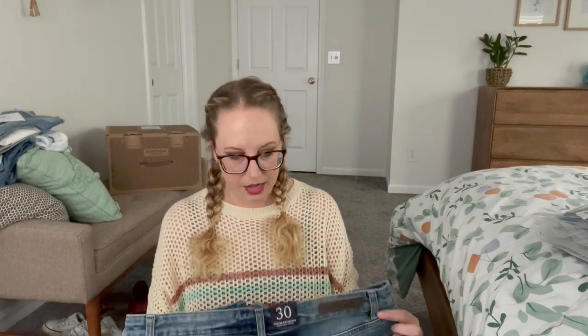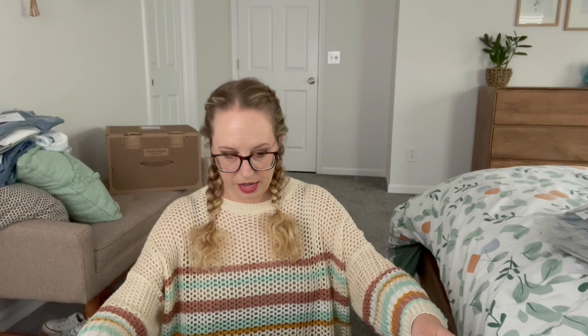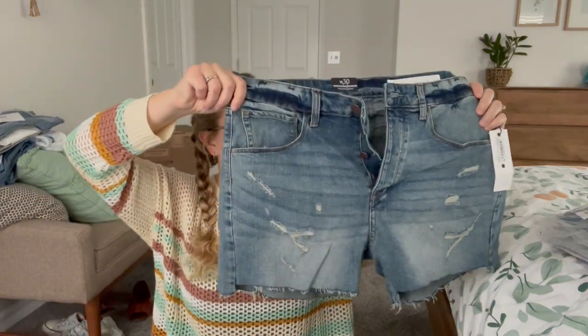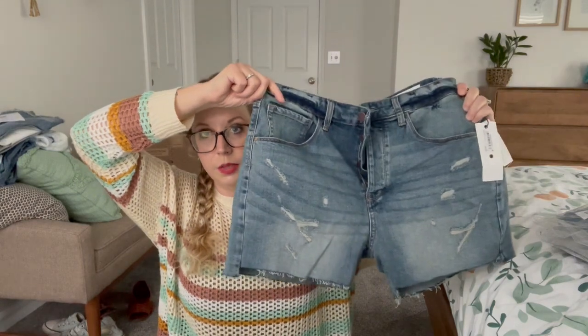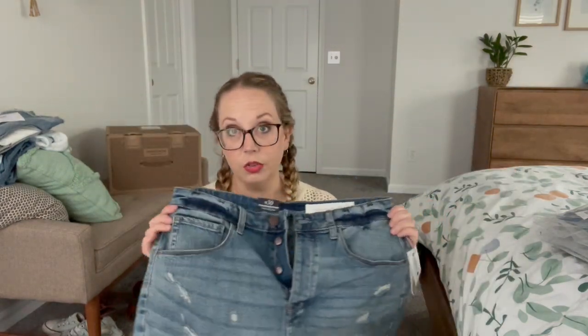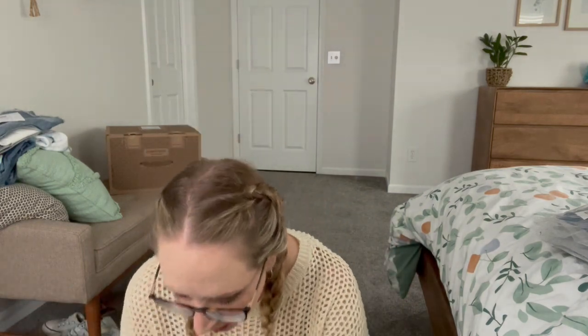Next we have a pair of shorts that are by Treasure and Bond. These are a button fly and they are slightly distressed on the front, frayed bottoms again. These ones do have some stretch in them. I like this wash — it's like a really cute casual wash. And then I have one more pair of pants.